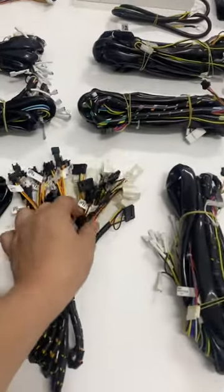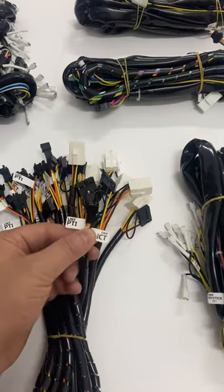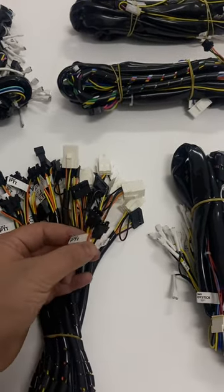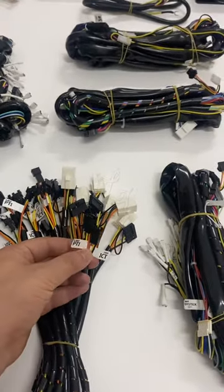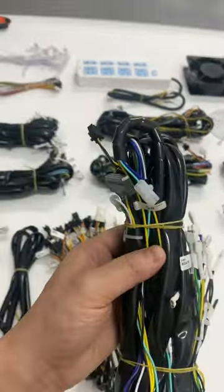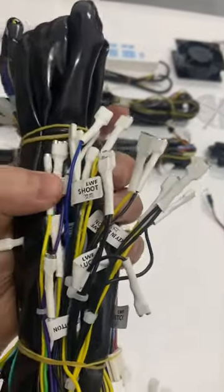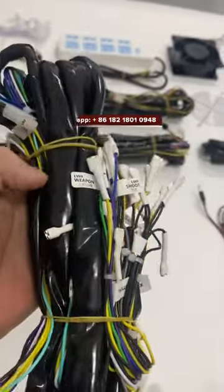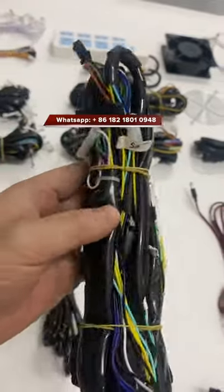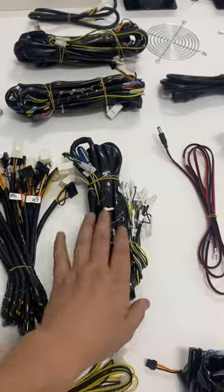The harness is compatible with two different games, so you don't have to worry about the connectors. And also the bill acceptor — most people care about that — and there's a bill acceptor wire. This harness is compatible with the PTI bill acceptor and also ICT. All the cables have labels on the harness so you don't have to worry about how to connect it.